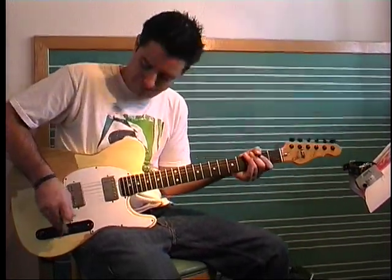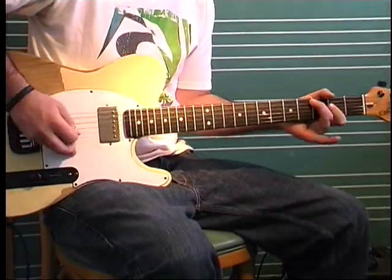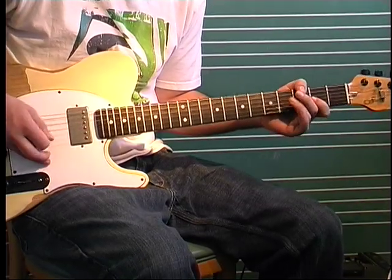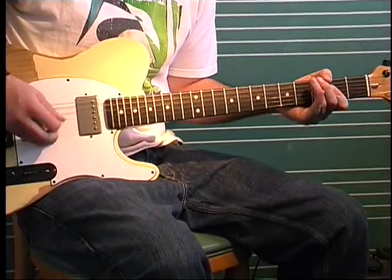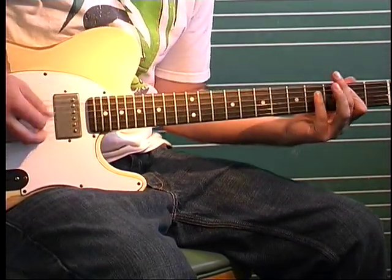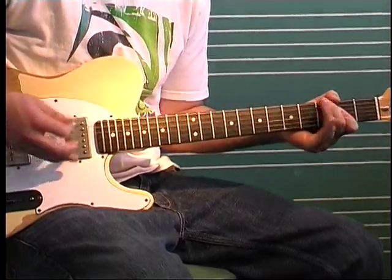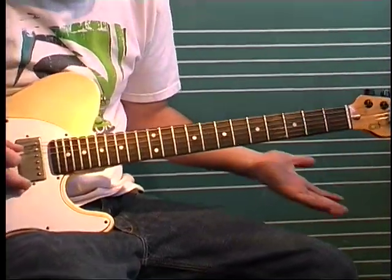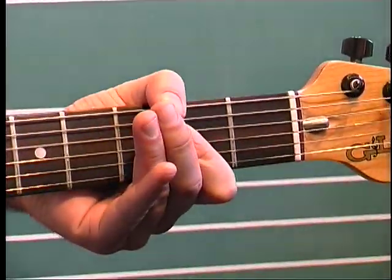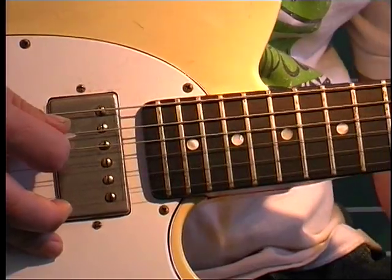This is Smokin' by Boston. So for that part, it's all pretty much based out of an A power chord. And then we're going to hammer three to four on the A string.